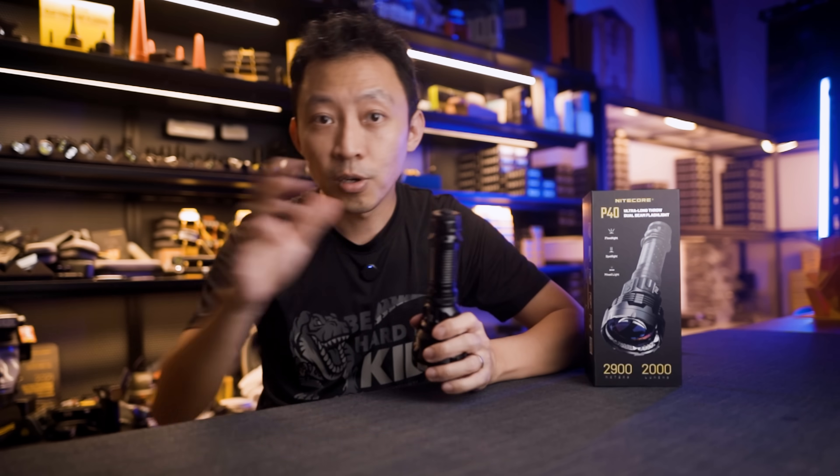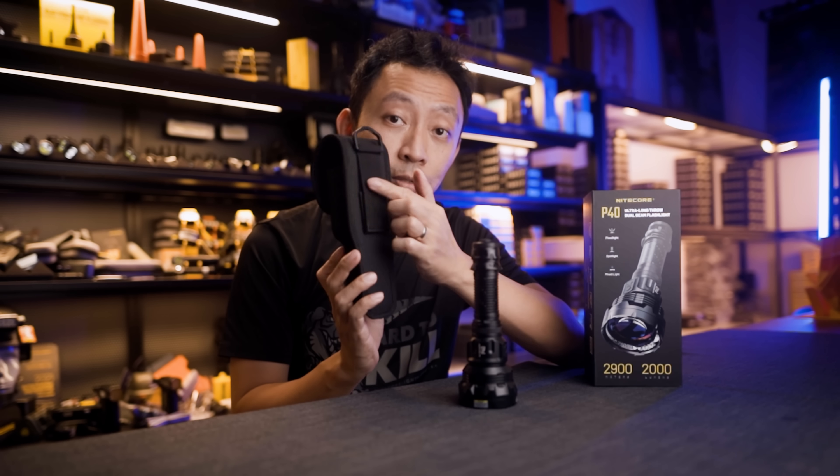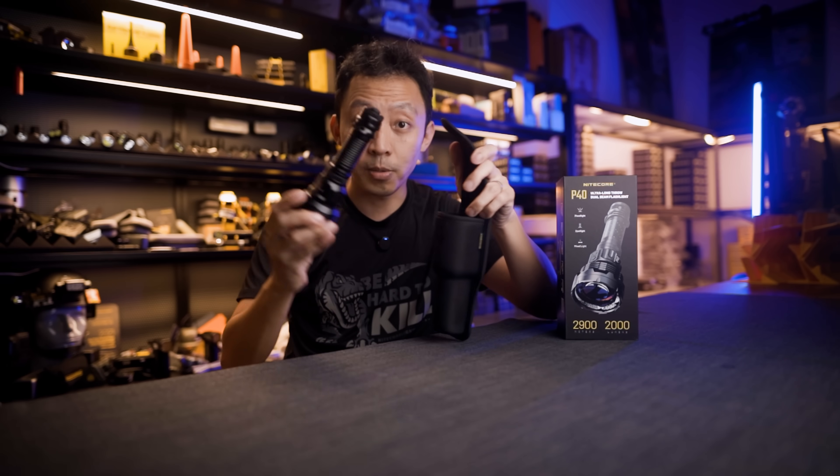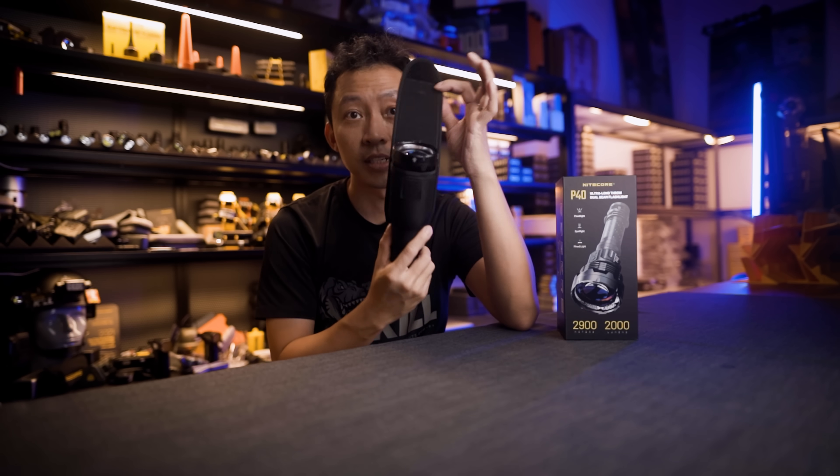It comes with a nice protective holster. There's a D-ring on top, a belt loop at the back, and it loads top-down, so the bezel is always facing up when you draw it out of the holster.